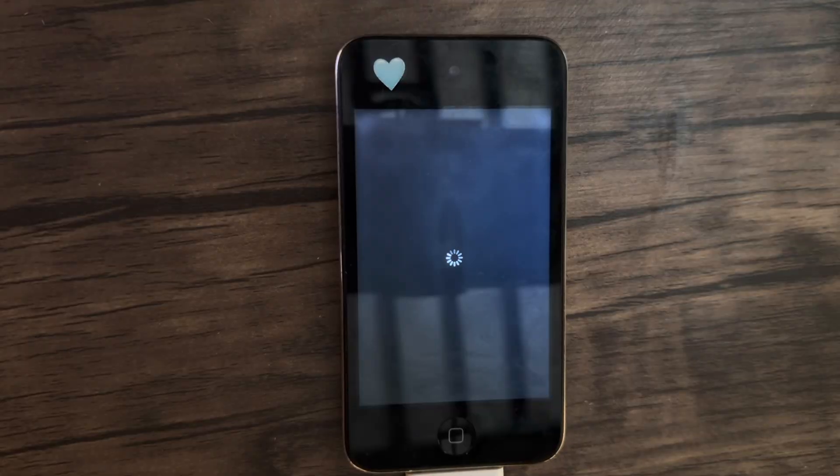Now it is installing the jailbreak to the iPod. It's finally uploading to the iPod, which took a bit longer than I thought — it usually takes really fast. I'm sure it's just because I have a lot of files on my Mac.